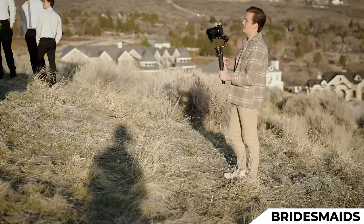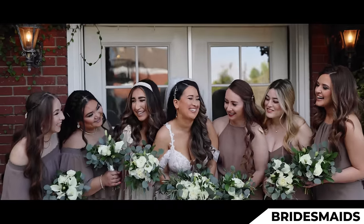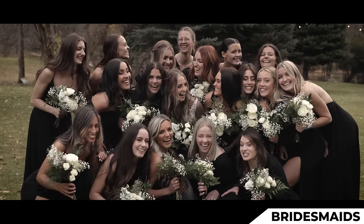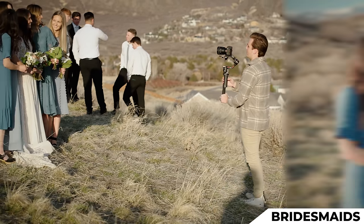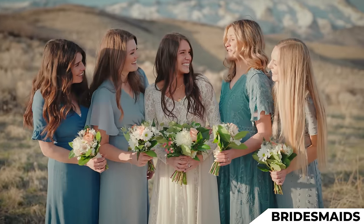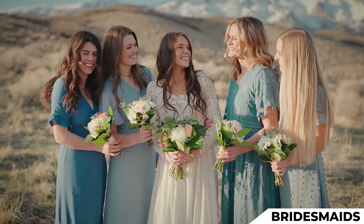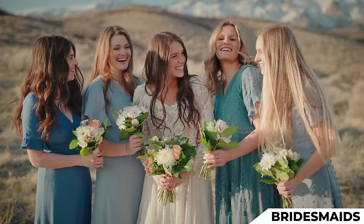Now while they're in this shot, I want to get some natural reactions and some laughs. Ladies, while you're in this pose, I want you to start cheesily looking at each other and laughing. Laughing at Shay for getting married — back and forth, looking at every single one.